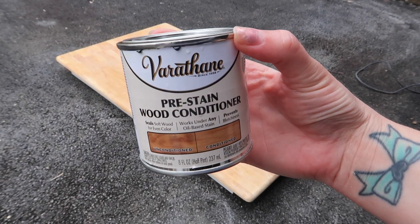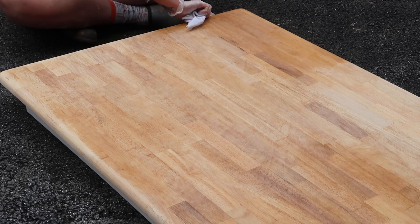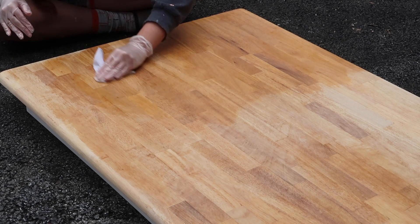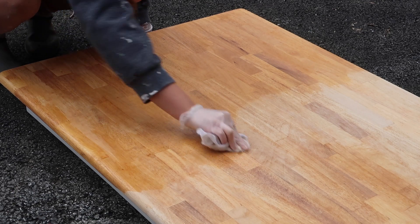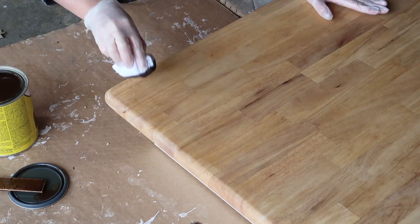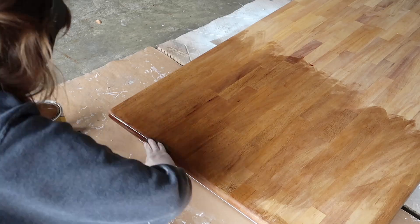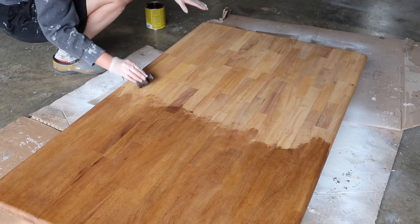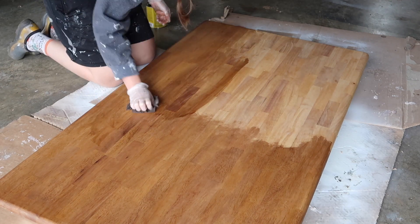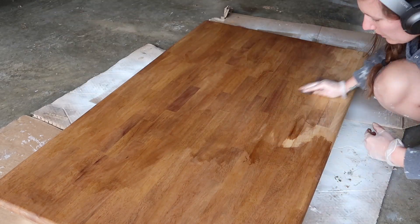I also opted to use a pre-stain wood conditioner. I use this any time I stain — it just helps to make sure your stain looks even and not blotchy. So I used a lint-free rag and put the pre-stain wood conditioner down. After that dried for the allotted amount of time, I went ahead and started staining. I prefer to use a rag over a brush or foam brush because I feel like it gives me more control over the stain and it doesn't go on super heavy. The stain I chose is called Special Walnut, and I ended up doing two coats.